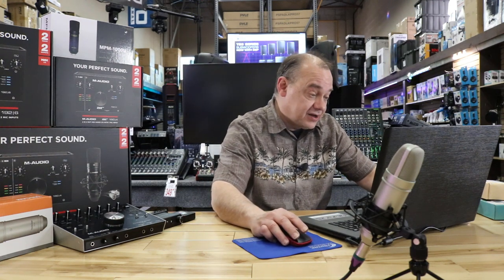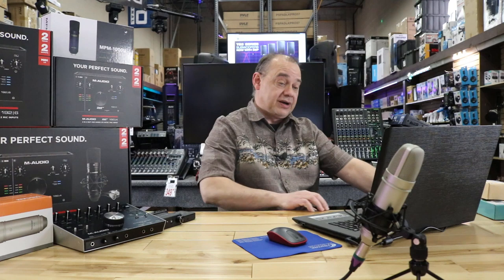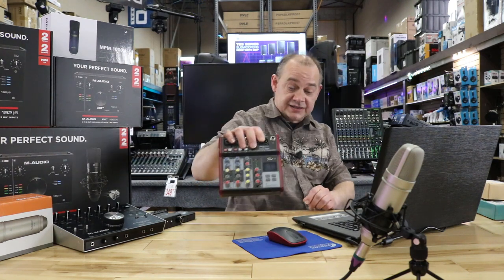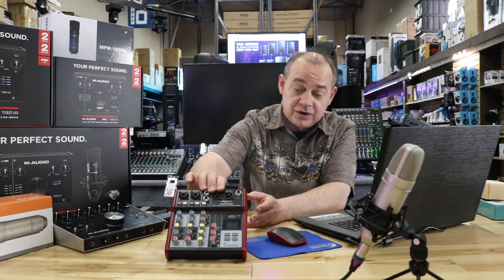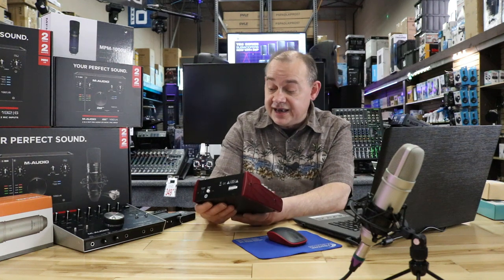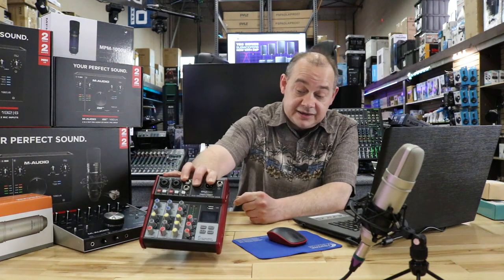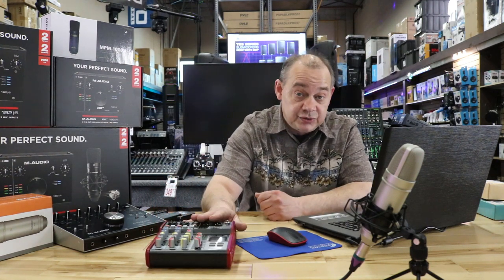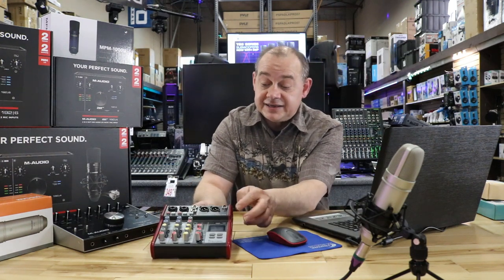The first question is from Tennessee Saint, and it has to do with the mixer. We're going to grab the mixer we have here — he's referencing this little guy. We've had a lot of questions about this because it's extremely affordable and does an awful lot. The model is the PMXU48BT from Pyle. It ranges anywhere between $50 to $100, has Bluetooth, XLR outputs, and a USB.